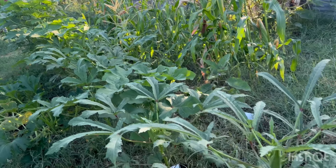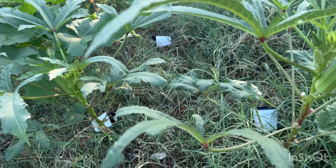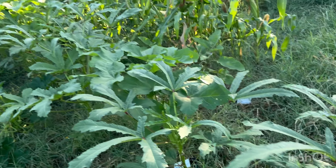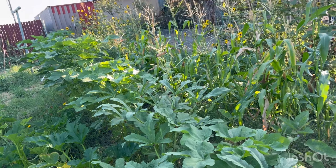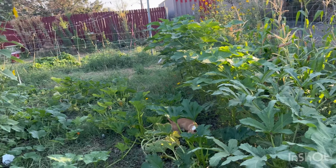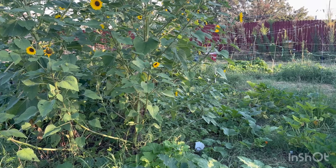So this is our okra, which you can tell I have neglected it. It might be too big — I'll put it in the freezer. I'm going to check corn today, see if the corn is ready yet or not. And we're going to look over there and see if we have a couple of our cantaloupes — they should be ready.